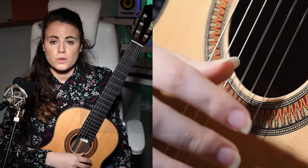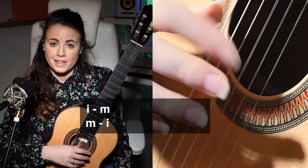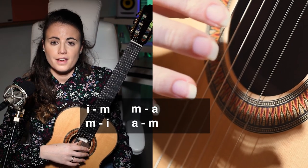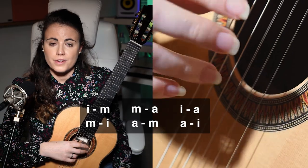This exercise has many variations. We have 1-2-3, 2-3-4, 1-2-4, and 1-3-4. And on the right hand we have index-middle, middle-index, middle-ring, ring-middle, and then index-ring and ring-index.